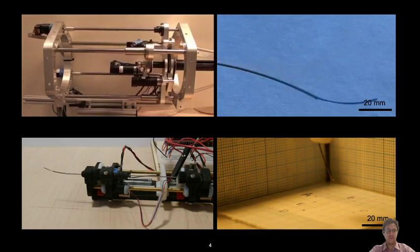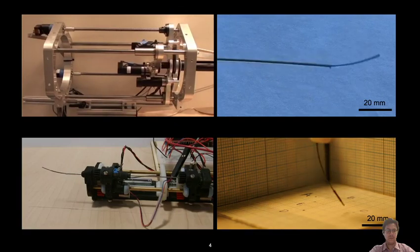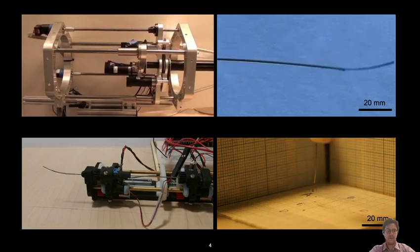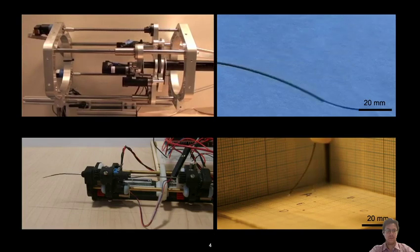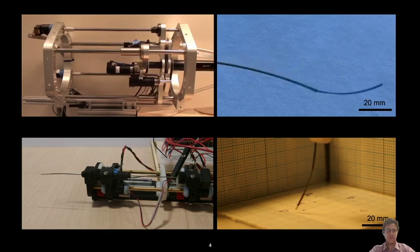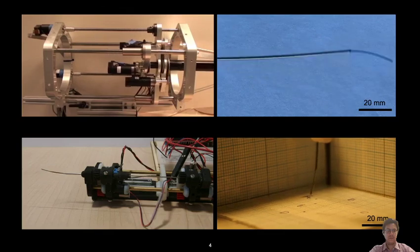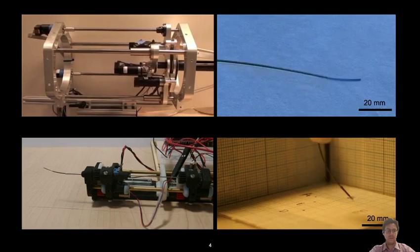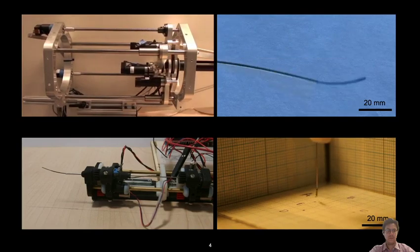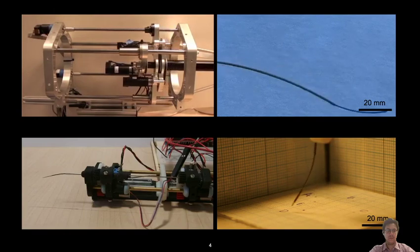We started investigating how small these devices can be made, and found that these tubes can be made very small — down to half a millimeter or even less. We therefore began exploring microsurgical applications where concentric tube robots would augment surgical dexterity, with our primary interest in vitreoretinal surgery and in general applications in ophthalmology.